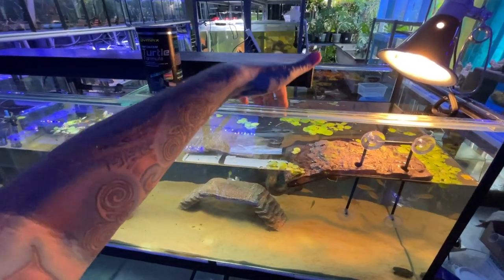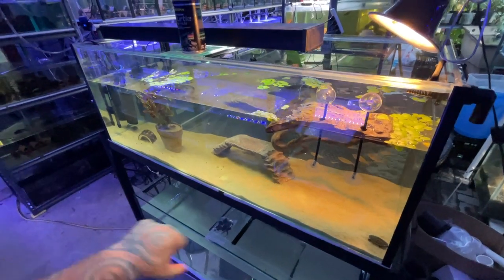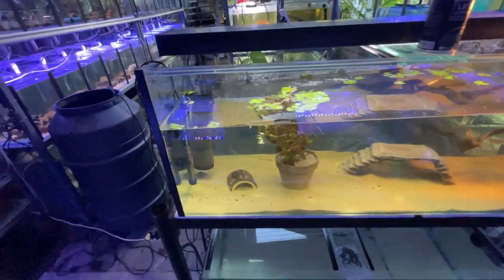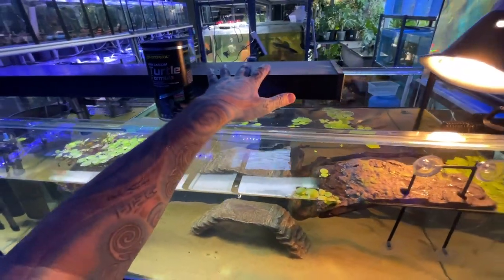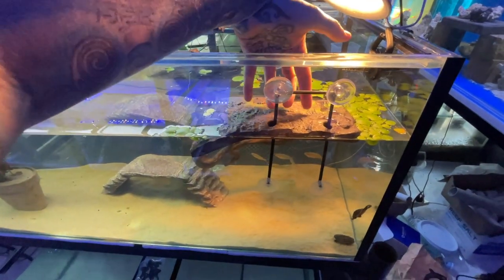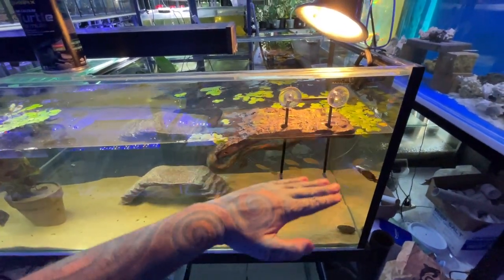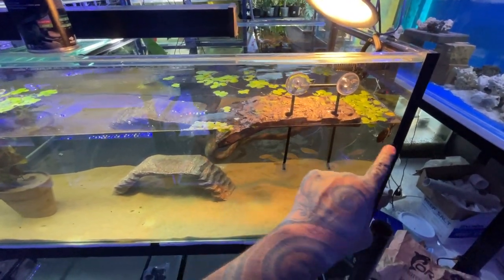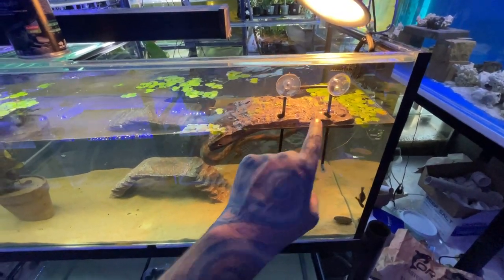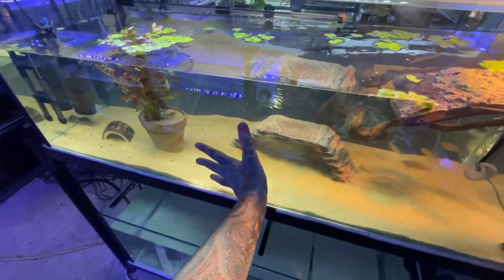If you're worried about kids and cats, you can use chicken wire or mesh on top. You also have to make sure your turtles can't climb out — as they get bigger and you've got docks, they can easily climb out. Chicken wire or mesh still lets the heat and UV through, so I would recommend some sort of mesh covering on top. The second light is UVA, which is pretty much just a heat lamp. You also want a floating turtle dock which gives the turtles a basking area.